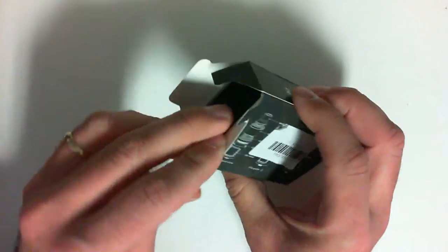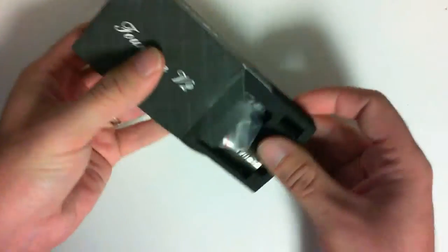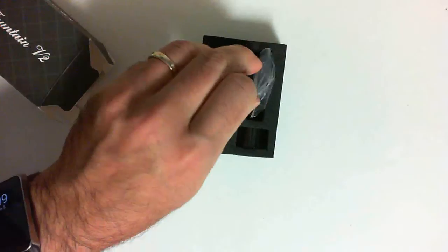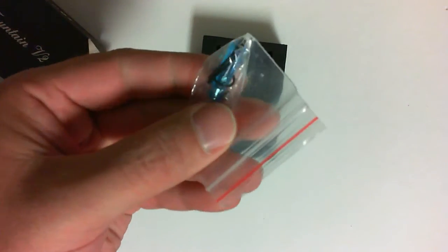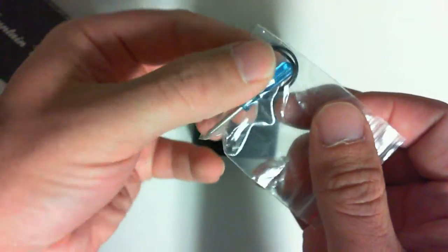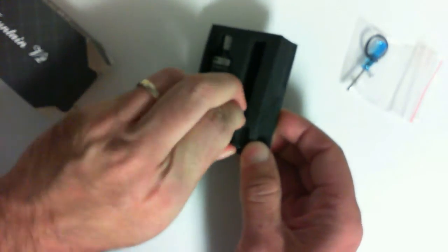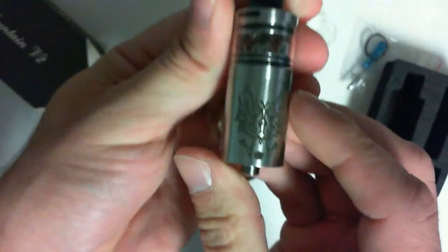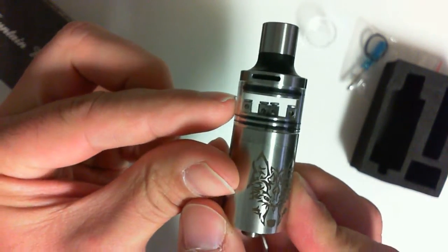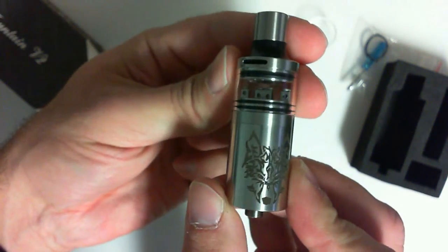I'll pop open this end. There are no more blue screwdrivers — some screws, some O-rings, and an extra piece of Pyrex. And here's your tank. As you can see through the glass here, it looks like a standard four-post dripper that you can build on — there in the RDA. But here's what's different.